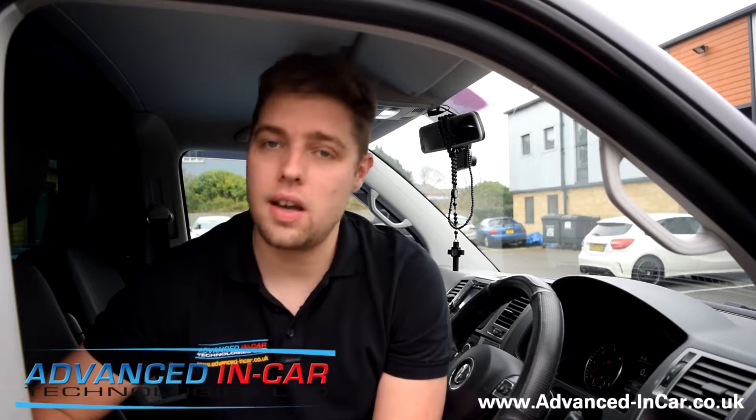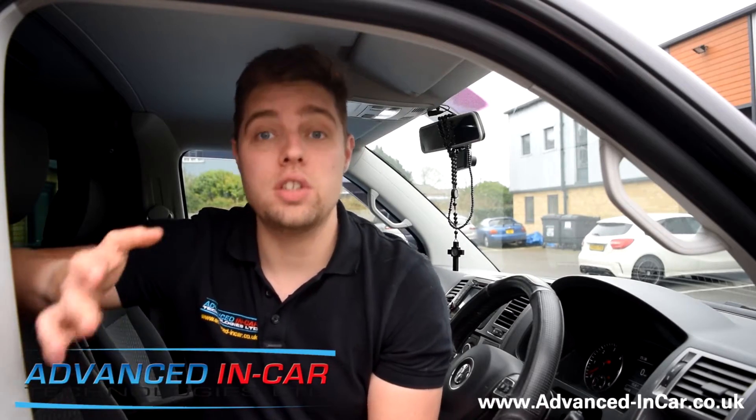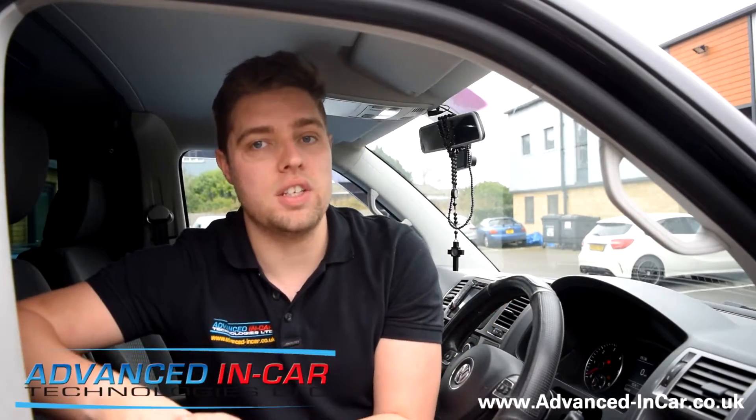Hi guys, it's Tim from Advancing Car Technologies and today we're doing another quick how-to on how to use the Carista dongle. This time we're going to show you how to do the needle sweep. We're using a T5 as an example, but as long as you have the Highline dashboard with either the trip computer or the multi-function steering wheel buttons and your cluster is compatible, you can get the needles to sweep every time you do the ignition on.